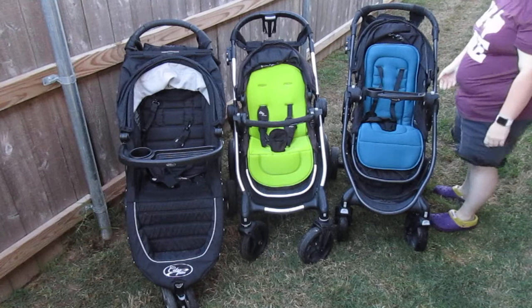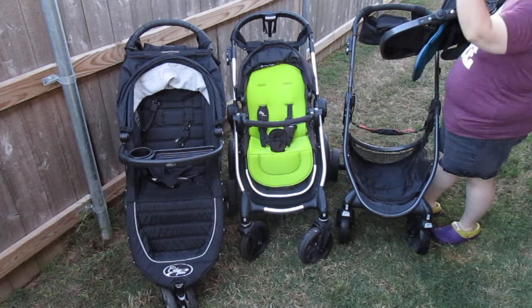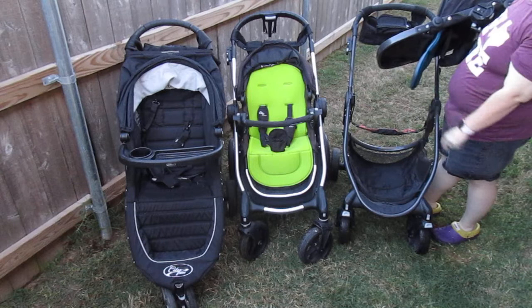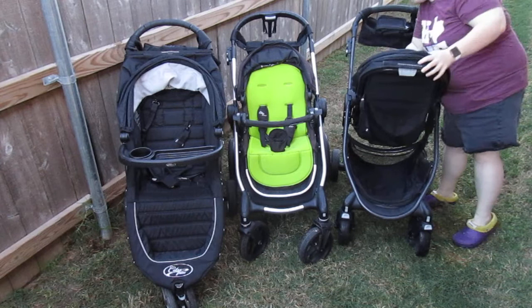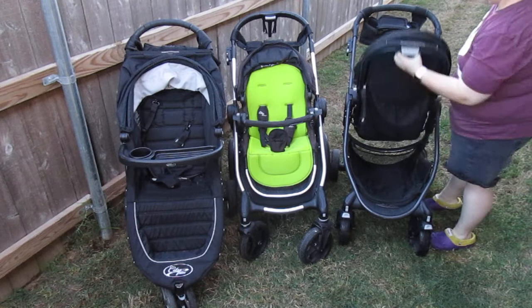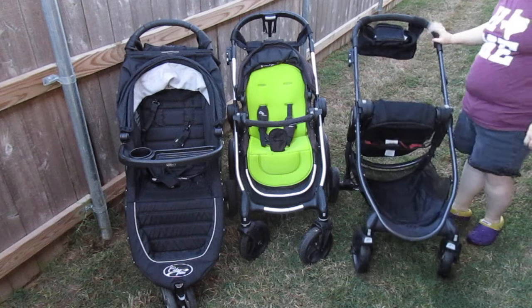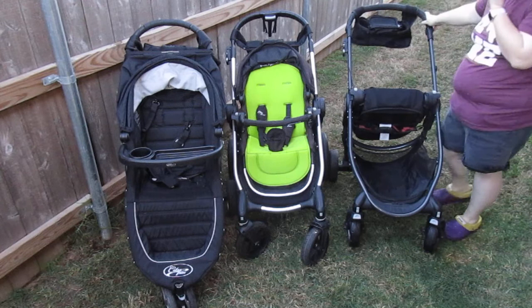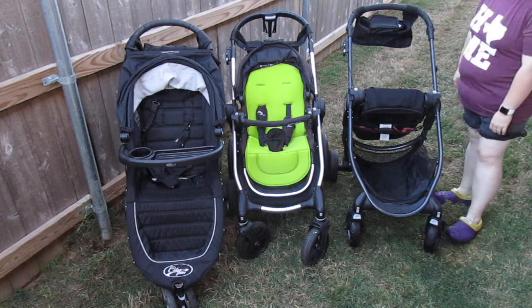The City Select and City Versa or Premier both use the same adapters, so they're universal for those two models. The City Mini and a few other similar Baby Joggers have different adapters for car seats. The City Select and the Premier/Versa — both of them allow you to turn the seats around; the City Mini is one-way only. I love that with the Versa and Premier you can still fold it down with the seat facing backwards.